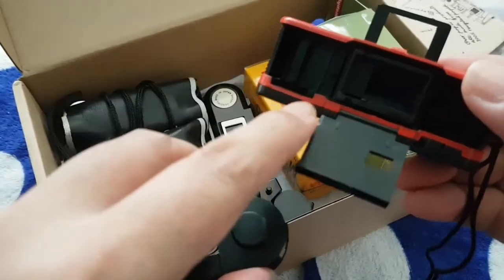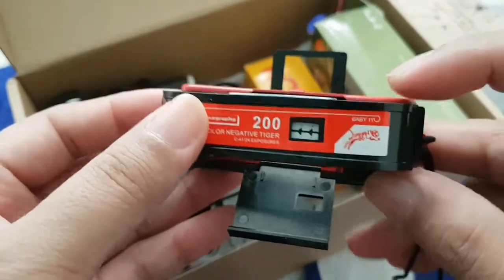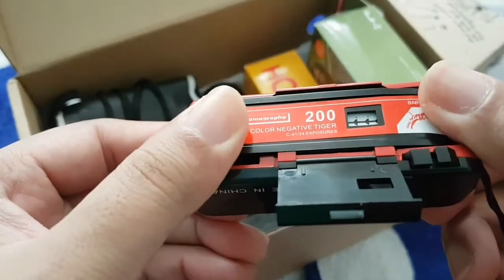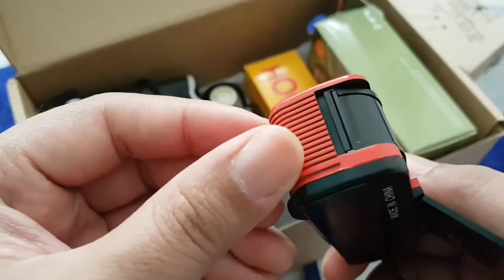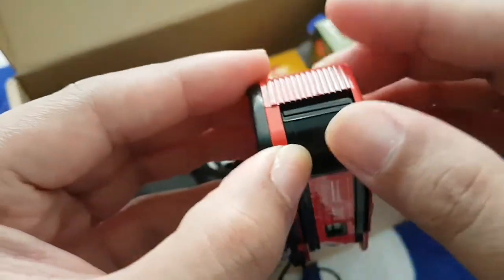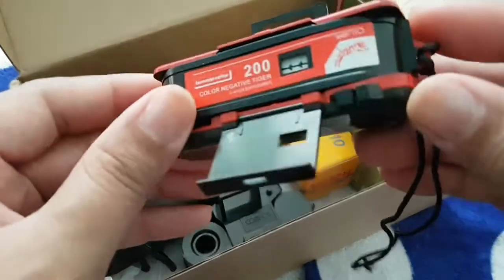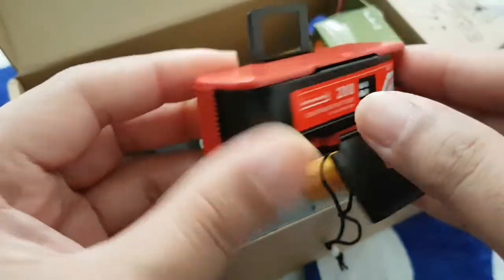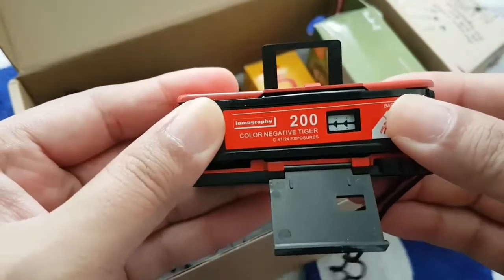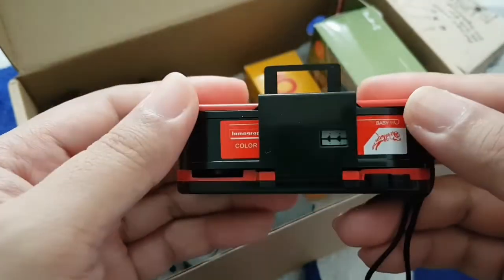We align the take-up reel towards the left side of the camera, because that's where the film advancing wheel is located. I'm just checking if I put it right — this will be the first time I'll be loading any film on an actual film camera in a while, so I'm just checking that I did it right. Looks to be okay, so let's close up the back cover.